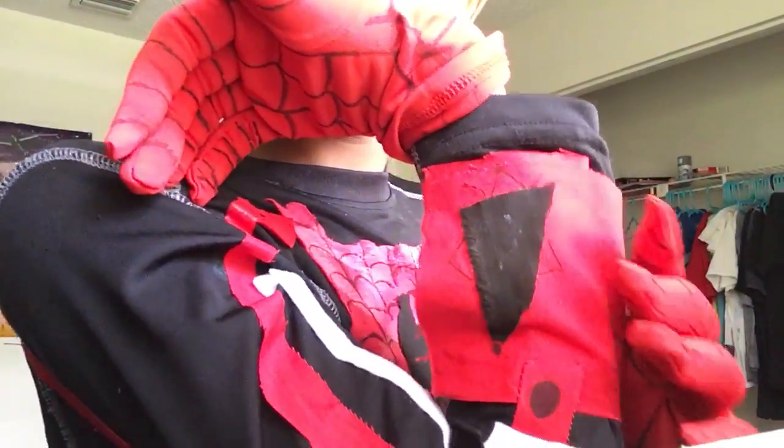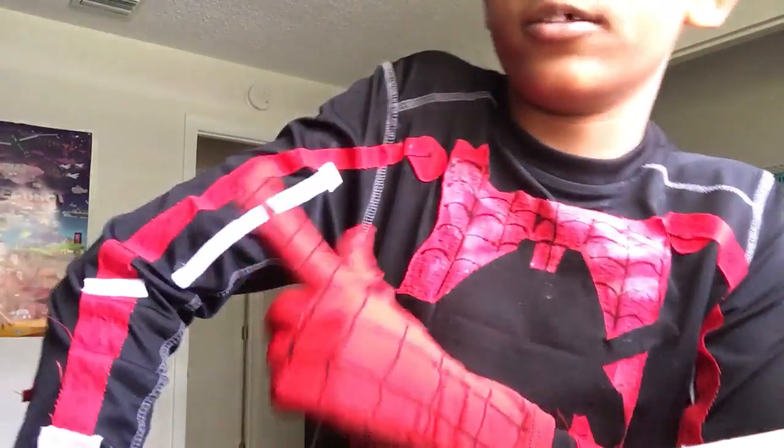You guys saw the mask — tell me if you guys like it, because I think I can fix it a little bit. These were just gloves — I can just take them off. And then there is another web shooter on this side — triangle. There's also some red lining on here that connects all the way to the web shooter.